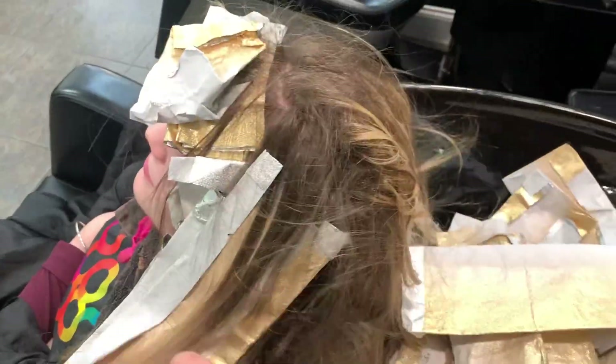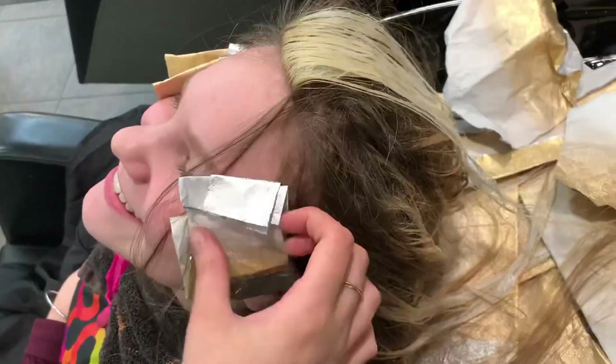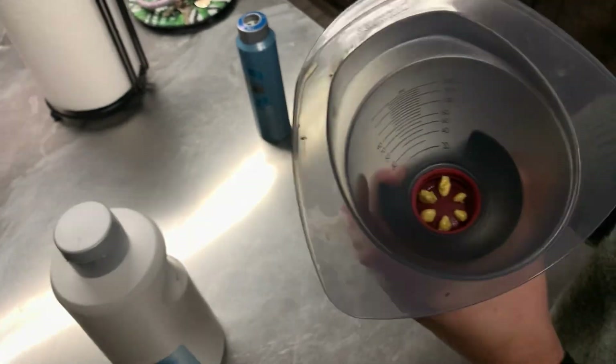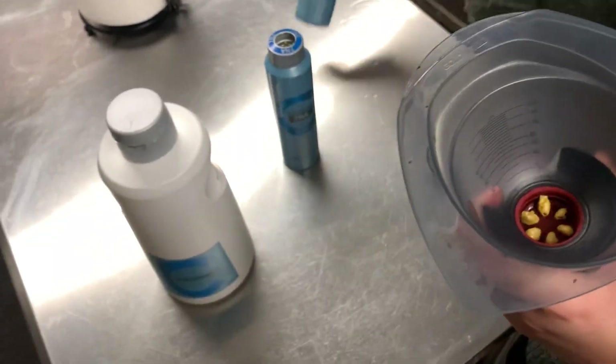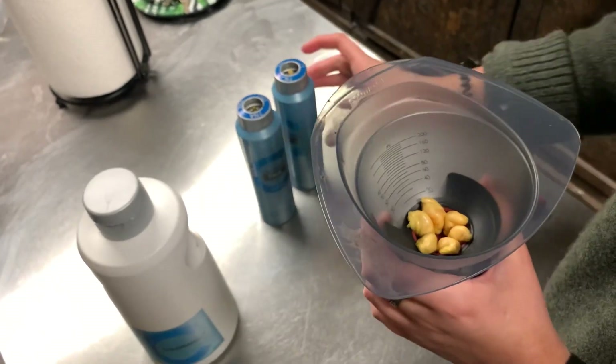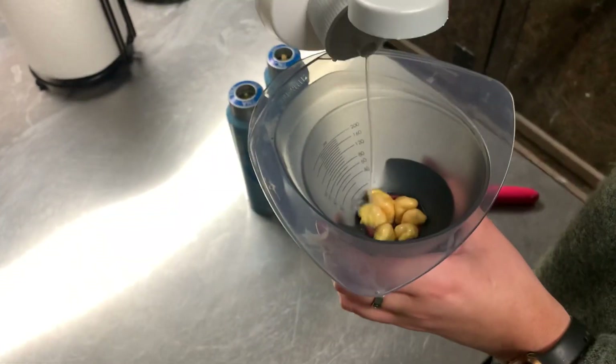We let her process for about 30 to 35 minutes and now we're pulling all of them out. You can see around her money piece how bright it's going to be when she wears her hair all the way up. I'm going to be doing a root smudge of 7N and 7NA — this is going to make sure everything is super nice and blended, and you cannot miss this step; it really makes a huge difference.